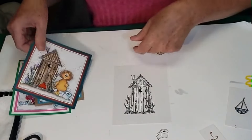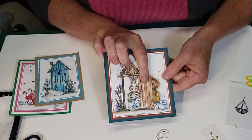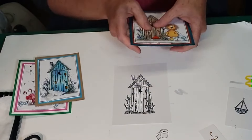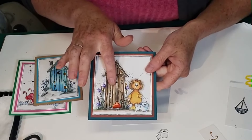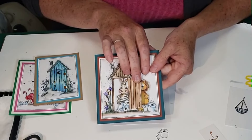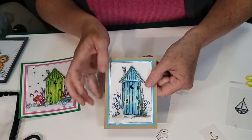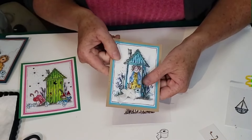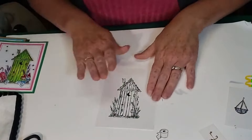Here's my outhouse — we're going to make it so you can open it up and find a little surprise inside. We have a little lion waiting in line with his own toilet paper, a zebra inside who is hoarding his toilet paper, a morning lady with her toilet paper coming out, and a retro outhouse that I didn't open. Four different outhouse cards to show today.